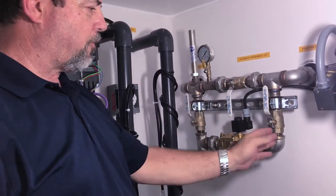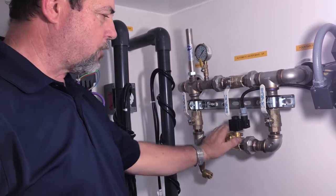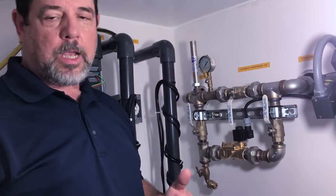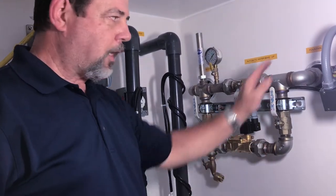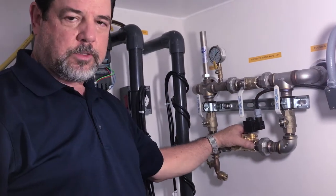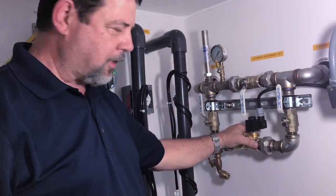This is our standard water fill. The water flows here, goes down this way through a solenoid valve and up and then out to the pool of water. Many times when you have problems with water not flowing into your pool but your pool is low, the problem is in the solenoid valve and the solenoid valve just needs to be cleaned. This is the process on how to clean it.